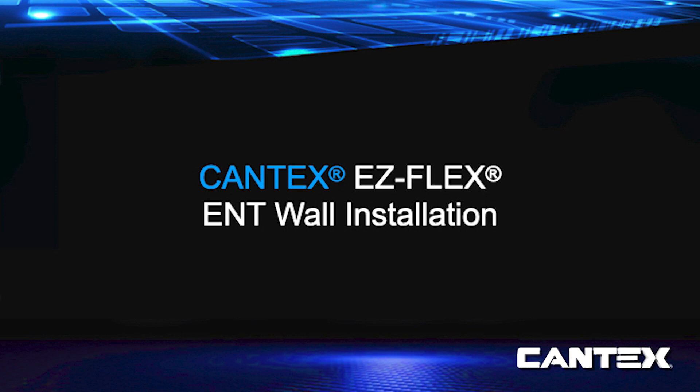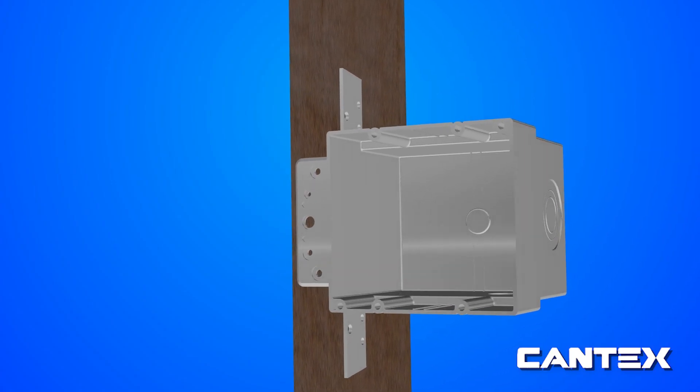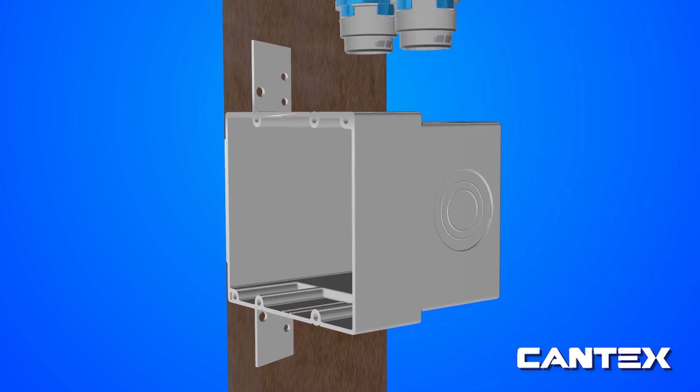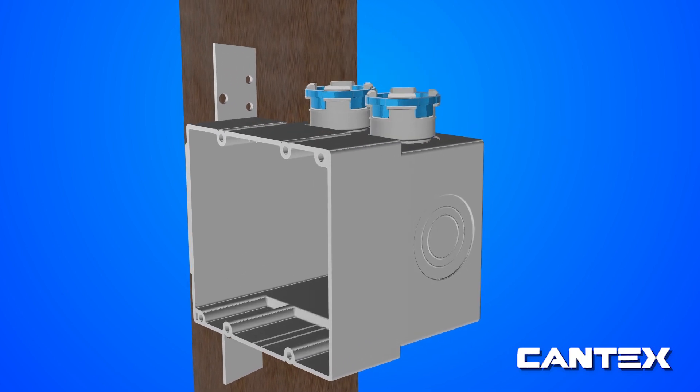For a wall installation, you simply need to attach your ENT box to a stud and attach your choice of ENT coupling. For this sample installation, we're using a snap coupling, which simply snaps onto the EZFlex ENT tubing.